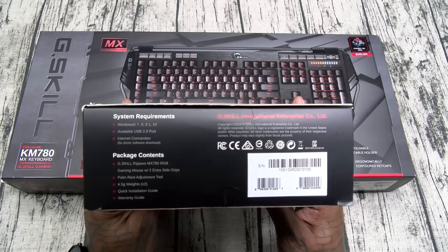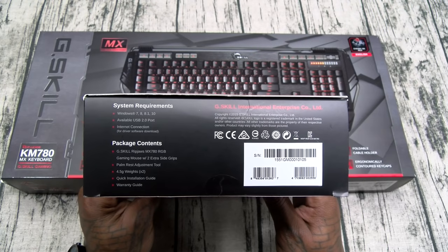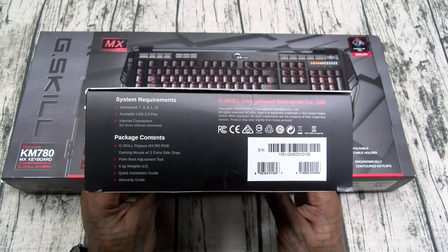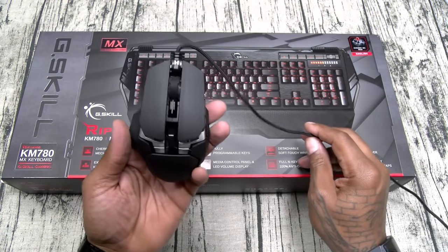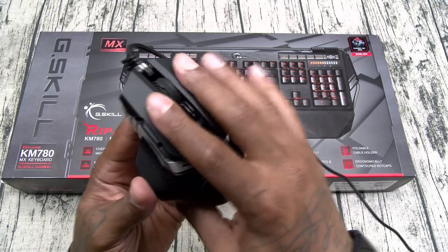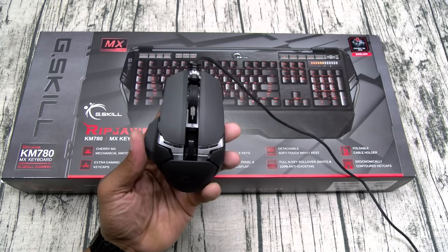System requirements are Windows 7, 8, 8.1, or 10. Inside the box you get the gaming mouse, a palm rest adjustment tool, two 4.5-gram weights, a quick installation guide, and warranty. I already opened this up since I was using it for a few minutes. Here's the mouse — it has a soft matte finish, no fingerprints, nice key clicks on this.